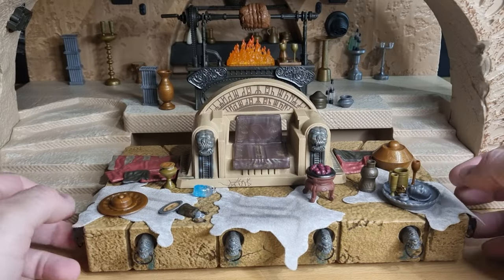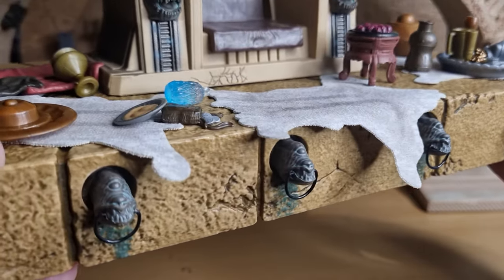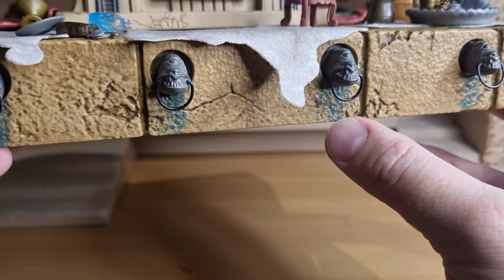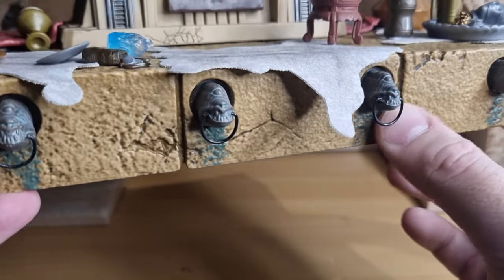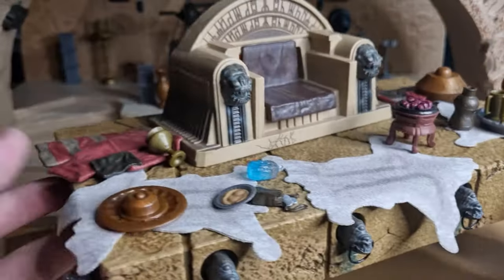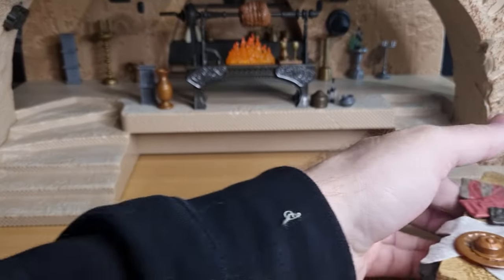That pretty much does it for the throne. You can see the gargoyles on the front, the D-rings — I like the weathering in all the cracks. Even the bronze rust effect running off the gargoyles down the front of the throne is a nice look. You get a couple of them on the sides, one on each side. There's just beautiful weathering on this piece.